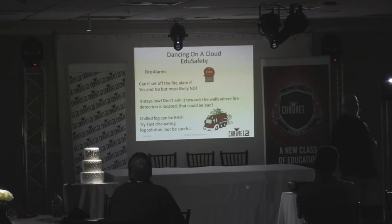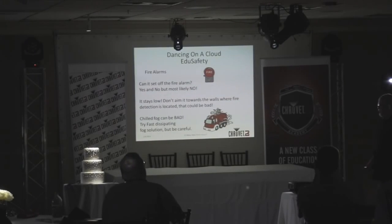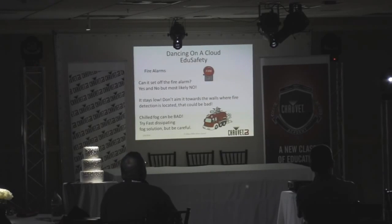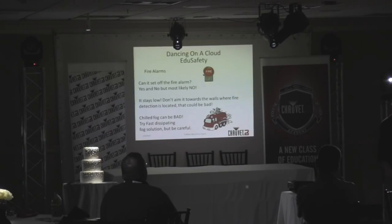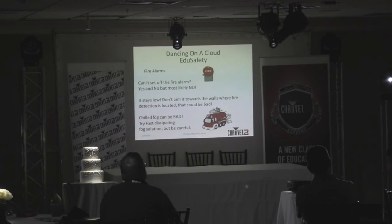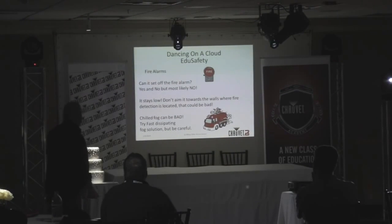Can dry ice set off a fire alarm? Most likely no — unless you're staging your fogger right next to a smoke detector on the wall. When you close the lid, a little fog might roll up the wall near a sensor — that's the only scenario where it could happen. I've never done it with a Nimbus. Fire trucks to your venue would be bad, so just know your room layout. Chilled fog machines can still rise and set off fire alarms, so get yourself a Nimbus to avoid that.